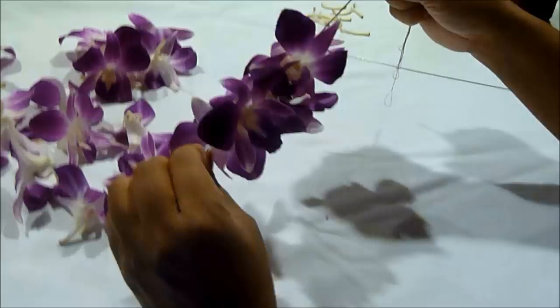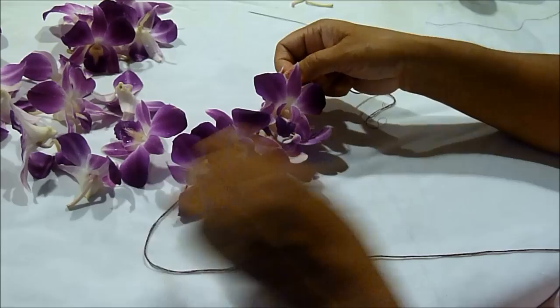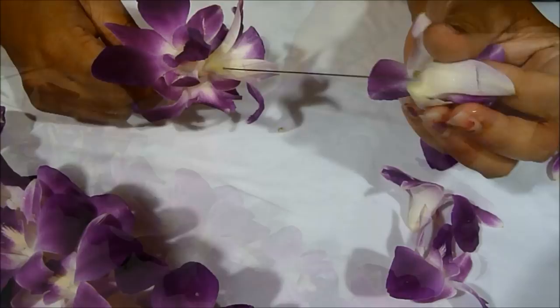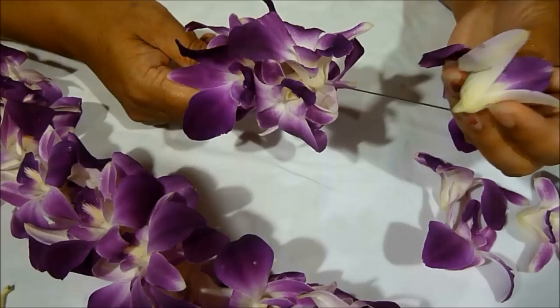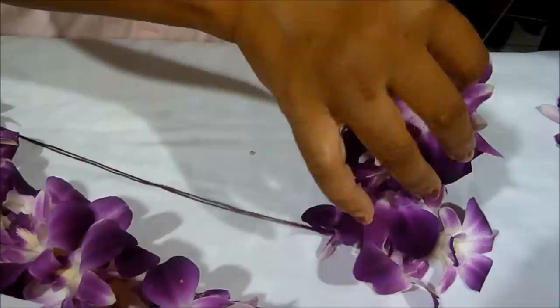Here's what your lei should start to look like. There should be four sides to it — here's one, you turn it around and here's another section of orchids, here's another, and so on. Keep working on your lei. By now you should have the hang of it — it's pretty easy once you've done a couple of them. Don't forget to keep pushing the flowers together and making them tighter.